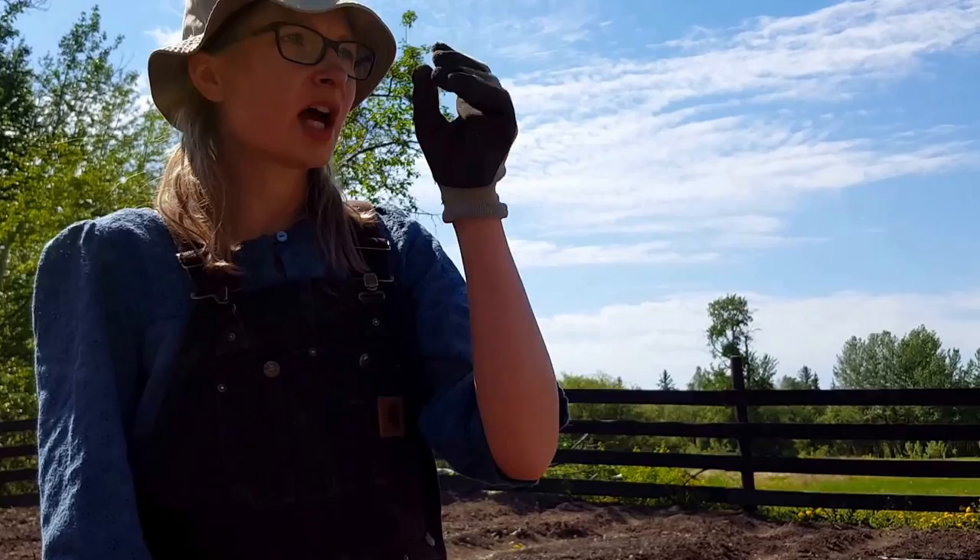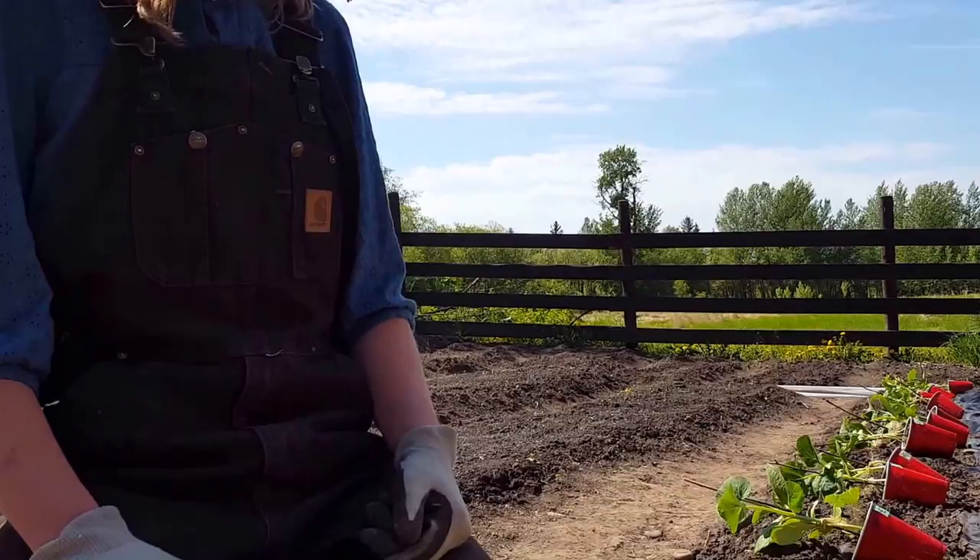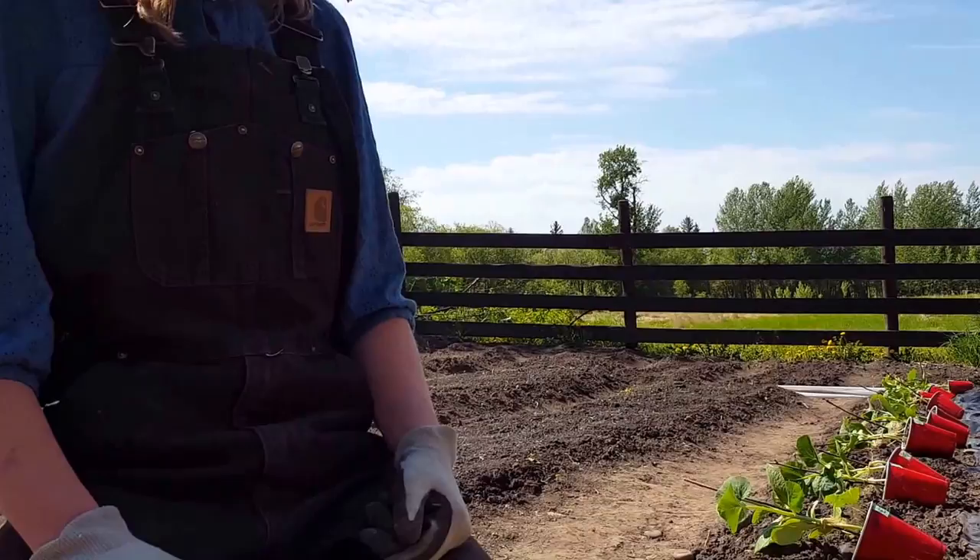If it is too hot today I will actually put some flower pots I'm not using in front of the plant to shade it a little bit, just for the first 24 hours so the sun doesn't stress them out too much. Other than that, that's all there is to it. If you have any questions please leave a comment and I will do my best to answer them. Thanks so much for watching!